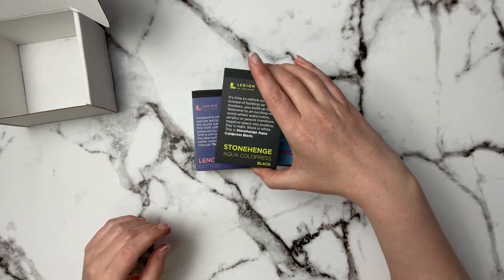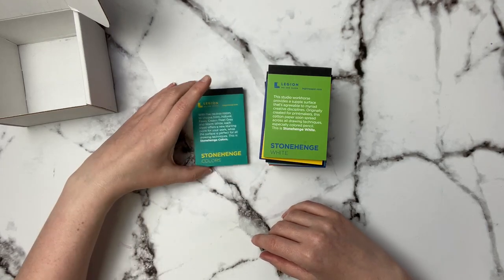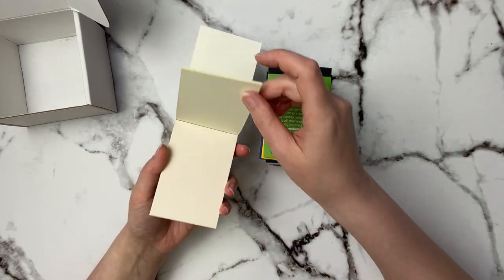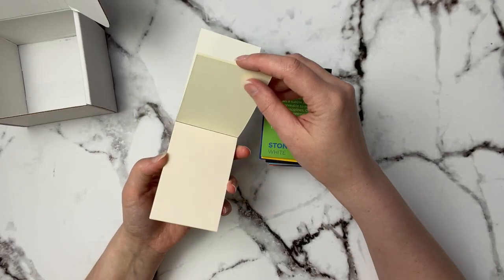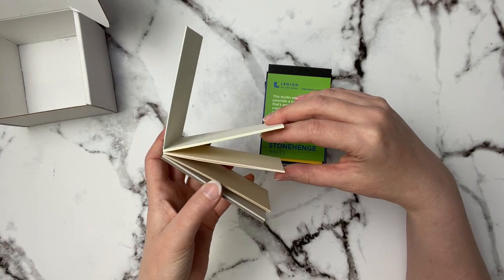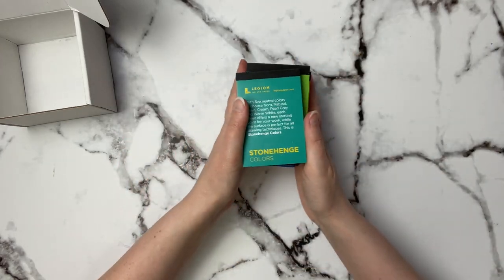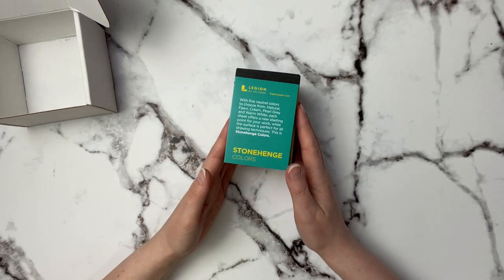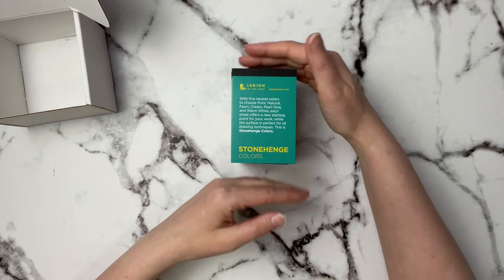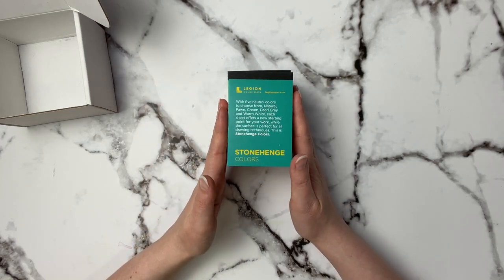It also comes with the Cold Pressed Black, the Cotton, the Warm White, just regular white, and Stonehenge Colors — I didn't realize they made a colors one. It looks like there's a regular white, a slightly warmer pinky white, a cream white, a beigey brown, and a gray. Those will be interesting — since they're so small I might just do a video reviewing or trying all of them. I think maybe fifteen dollars was a pretty good price to try out all these different papers.